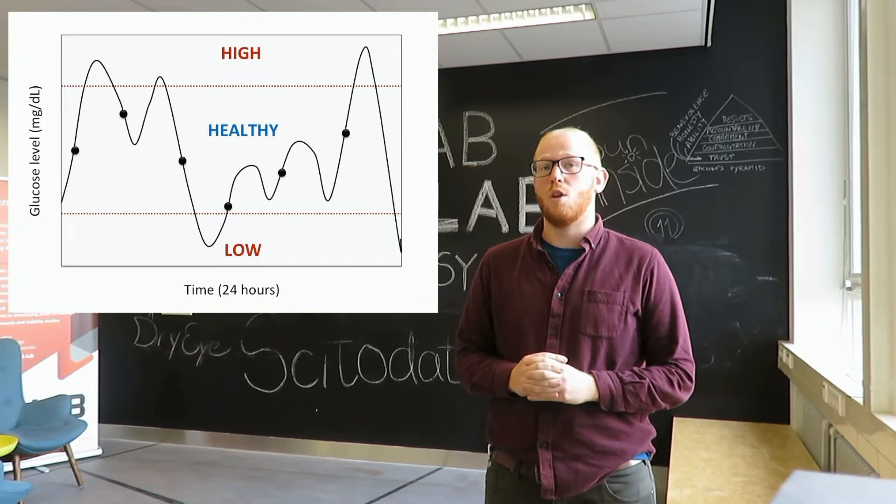She can miss highs and lows. These measurements are obviously uncomfortable, and what most people do not realize is that enzymatic strips are not accurate enough for non-invasive detection.